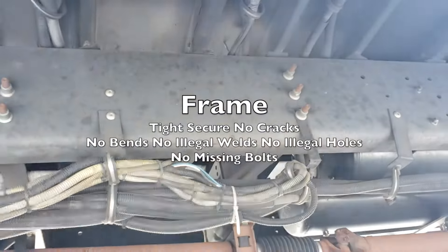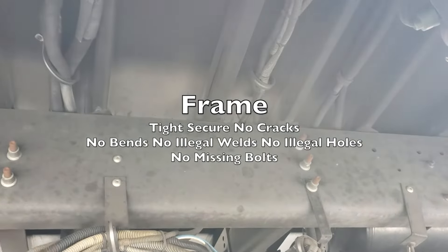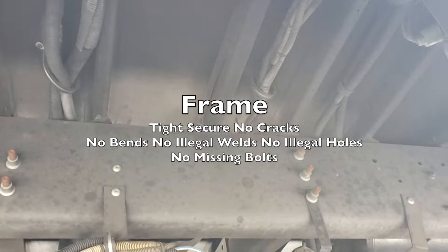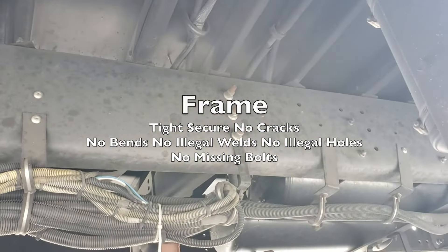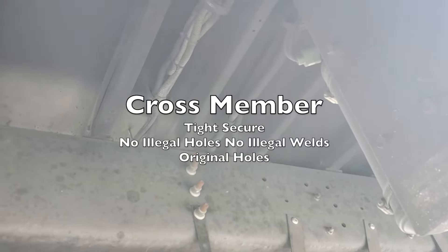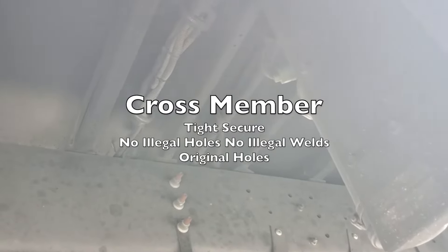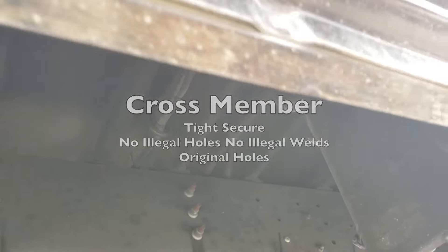Up under there, we have our frame — tight and secure with no cracks, no bends, no illegal welds, no illegal holes, and no missing bolts. And right over there we have our cross member — tight, secure, no illegal holes, no illegal welds, with original holes.